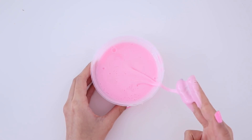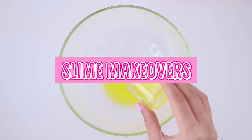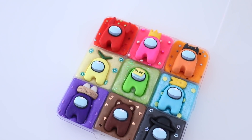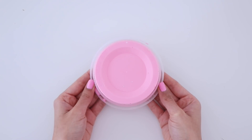Hey guys, welcome back to my channel. In today's video, I'm going to be fixing my old slimes and I'm also going to be giving them a makeover. I took two of my old slimes and I ended up turning them into nine different slimes, creating this really amazing Among Us themed slime palette. I hope that you guys enjoy the video and let's just get started.